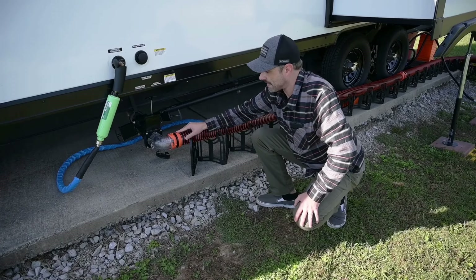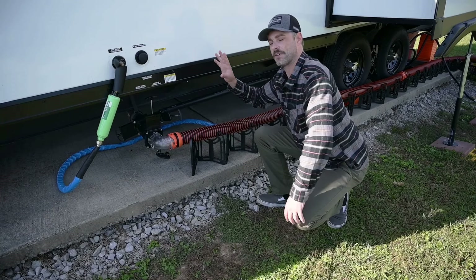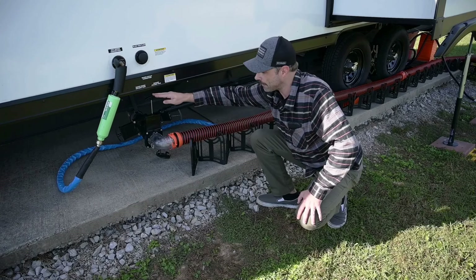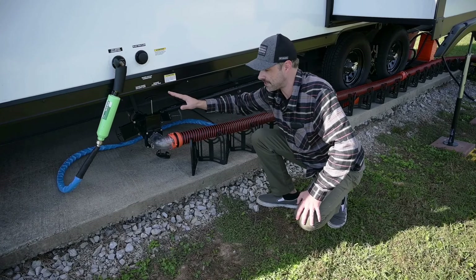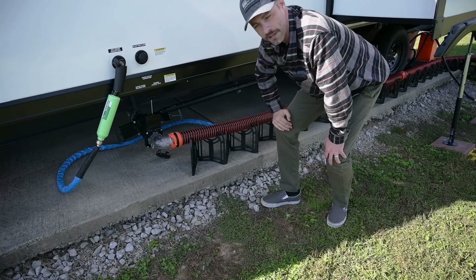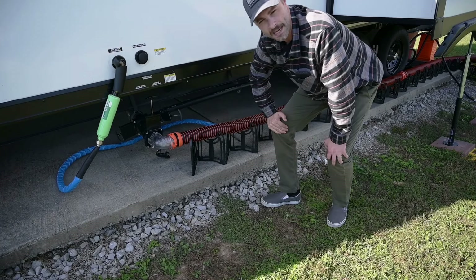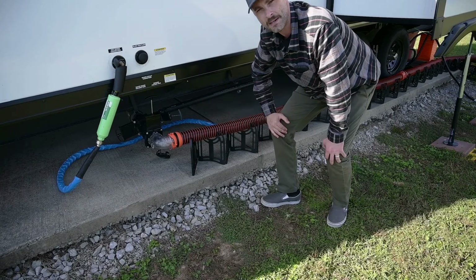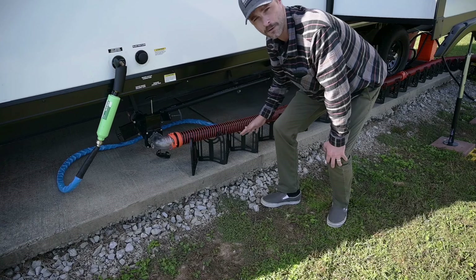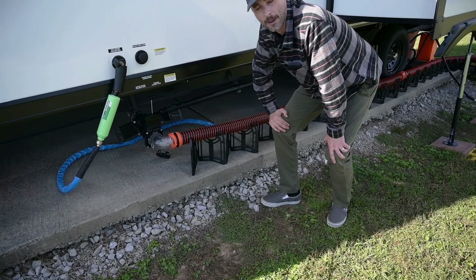Below the fresh water connection is our sewer hookup. We have the gray water tank for the shower and sink, and on the other side is the black water for the toilet. I added an extra valve just in case, leading out to a clear 90-degree elbow and about 25 feet of sewer hose. I always recommend keeping at least 30 feet handy, plus a Sidewinder to help with the gravity and flow of everything coming out of the RV.